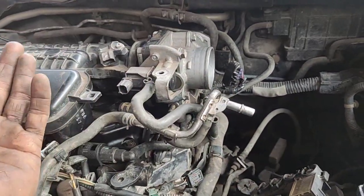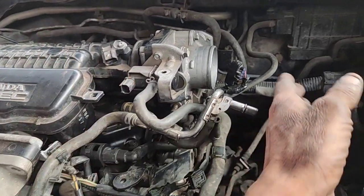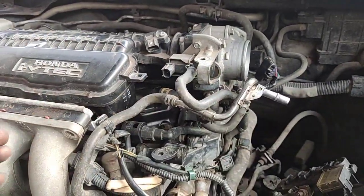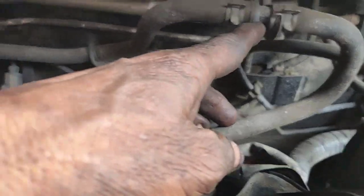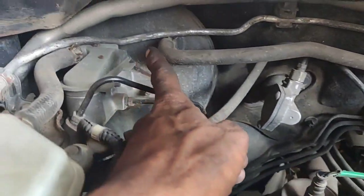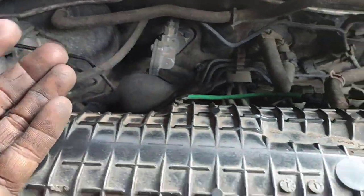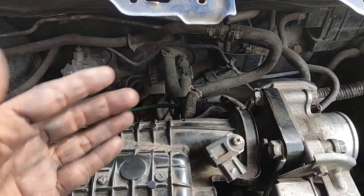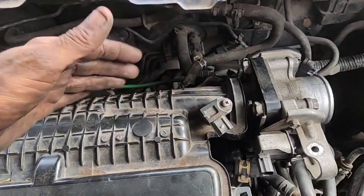If you want to remove the inlet, then I can remove the manifold assembly and set it aside. Let's disconnect the throttle body line again and set it aside. Here we are going to have a vacuum booster. Now let's remove the inlet manifold and come in the inlet manifold.